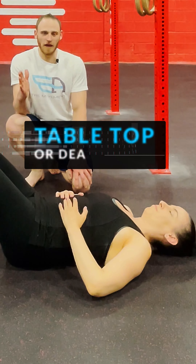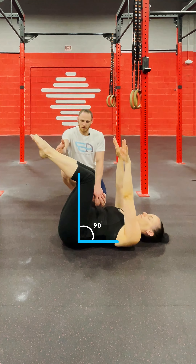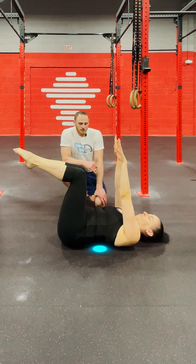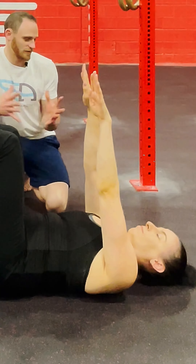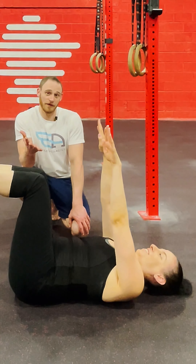Next we'll go into the tabletop or dead bug position — 90 degrees with the knees and hips, and arms vertical. Same idea: back is contacting the floor. Can you still breathe three-dimensionally? It gets a little bit harder each time, so maybe this is where you're at with it.